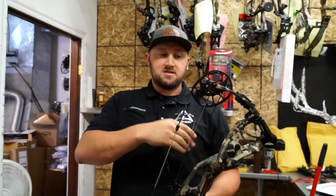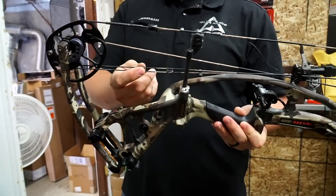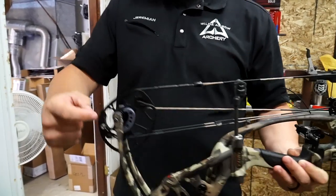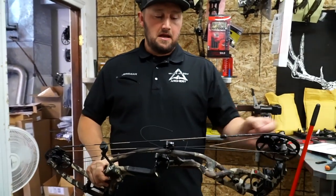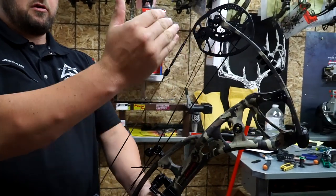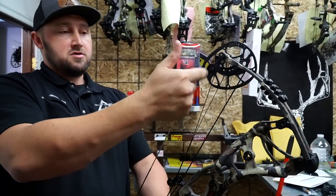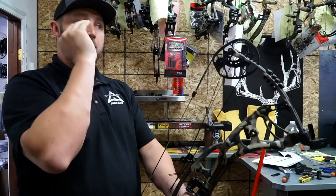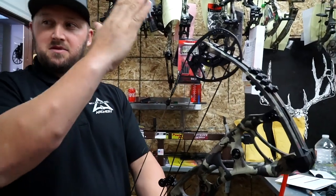Before doing anything with nocking position, I want to make sure cam sync is perfect — ideally having the top peg hit slightly ahead of the bottom. We're going to press it and add twists into the top yokes. With newer Hoyt bows, you don't want to twist the lower yoke system — keep it as square as possible. Twisting the lower yoke causes the cam to twist and you'll feel a double-click when drawing. To fix cam sync, twist the upper yokes, but be careful: twisting those yokes affects not only cam sync but also top cam lean. I'll do two full twists on the right and two on the left to keep it as square as possible. Then during paper tuning, if I need to steer the cam, I can do a half-twist in and half-twist out.